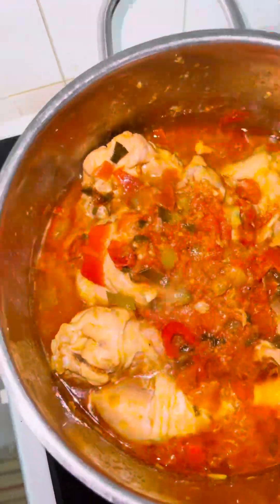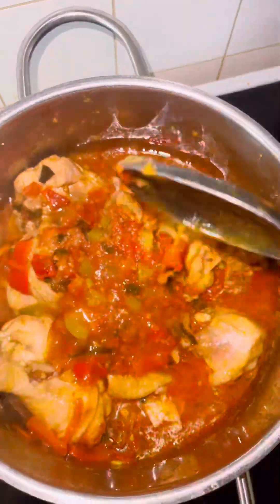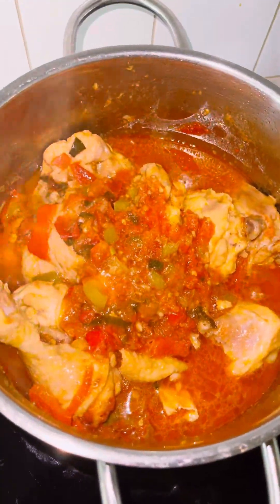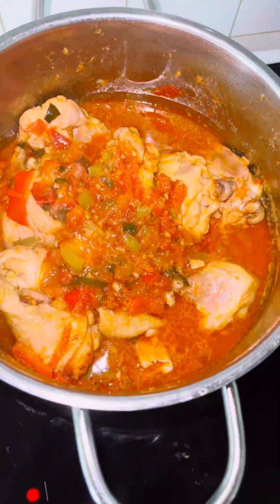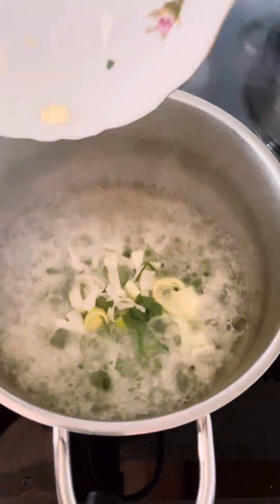Hi guys, let's cook together today. I am presenting how I prepare this delicious chicken sauce — dry sauce precisely — with some fresh tomatoes. In a pot with some oil, I added a pinch of salt.